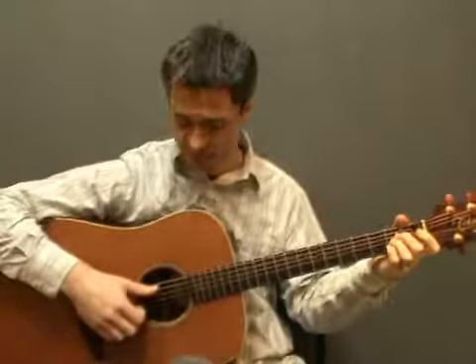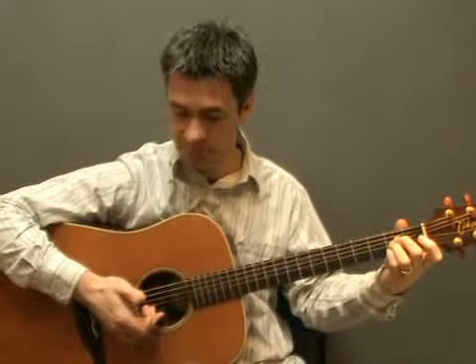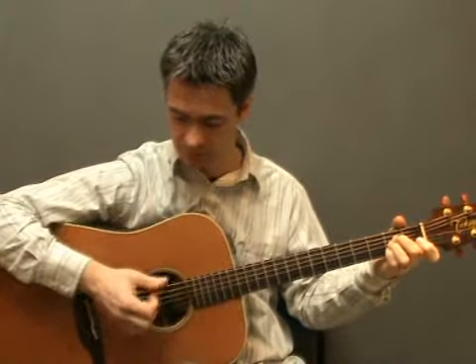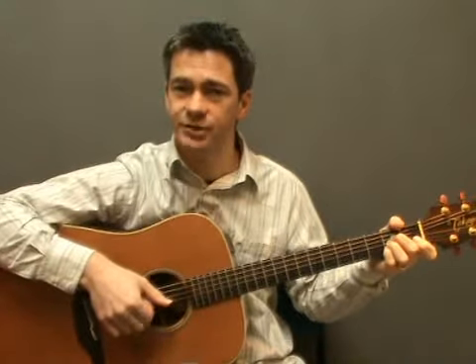For the A chord, start by plucking the 5th string with your thumb and then the 3rd string with your 1st finger, the 2nd string with your 2nd finger and the 3rd string with your 3rd finger. And then the 4th string with your thumb and then those top 3 strings again. So that's 5th string with your thumb and then the top 3 strings, then the 4th string with your thumb and the top 3 strings. And do the same thing on A major 7 — 5th string, 4th string.